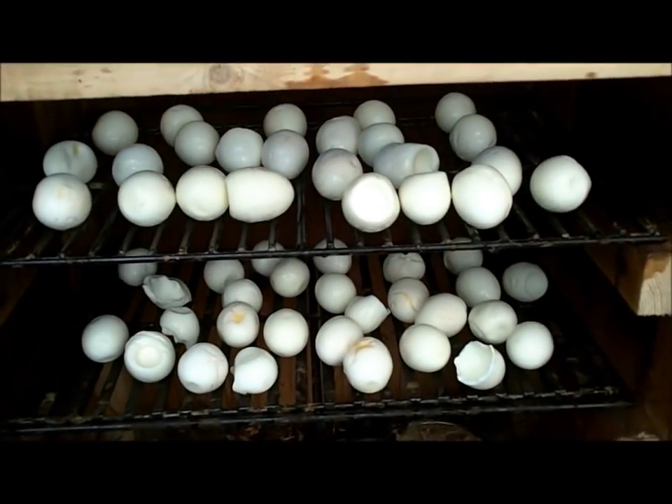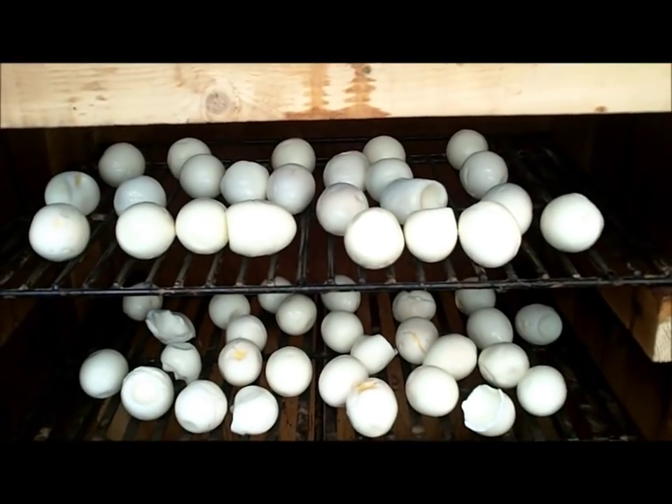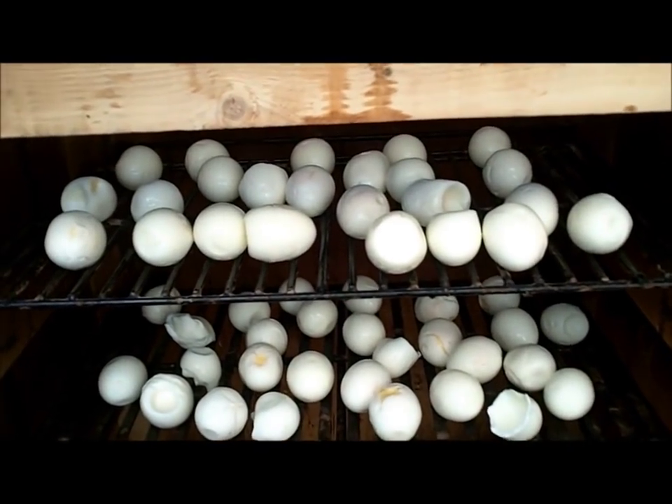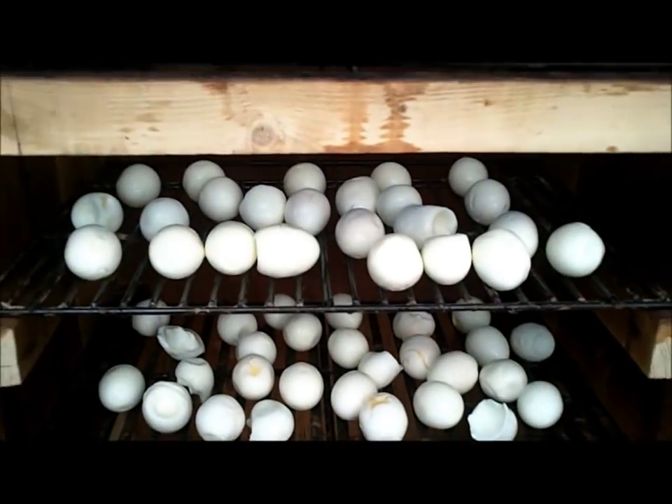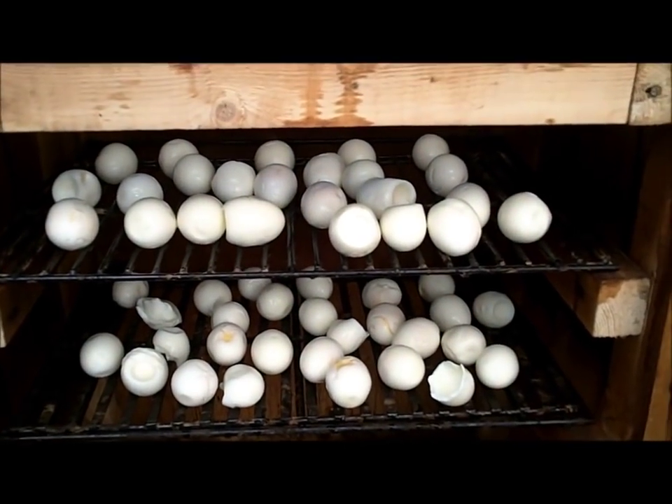I think that's enough for this experiment, because if they're bad I still got a bucket and a half left. Anyway, I think these are going to be really good — they looked really good when I saw them online.